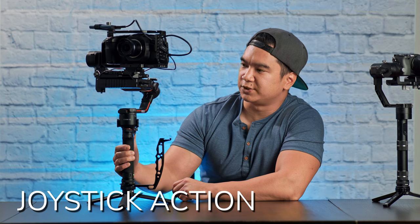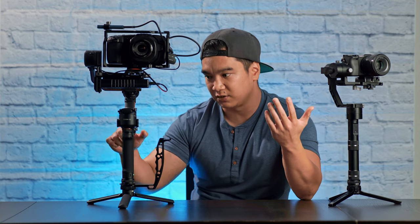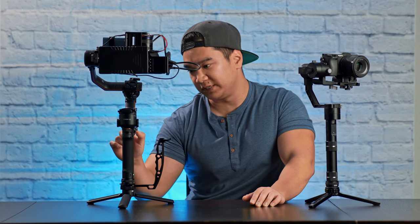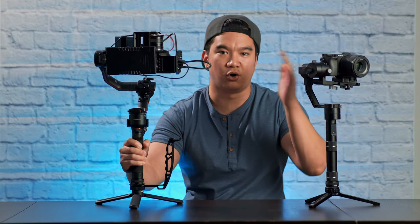I don't use the joystick all too much, but what I like about this joystick over the Crane 2's is that it controls all axes independent of whatever mode you're in. So if you're in pan follow, pan-tilt follow, FPV — it doesn't matter. If you move the joystick, the camera will move in whatever direction you choose. Unlike the Crane 2, where whatever mode you were in dictated which axes were locked and which ones you could move with the joystick. The only modes where full joystick control isn't available are portrait and 3D roll.